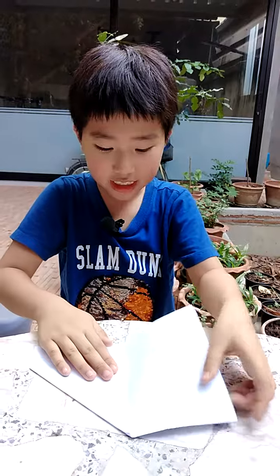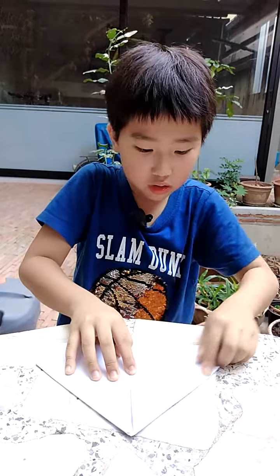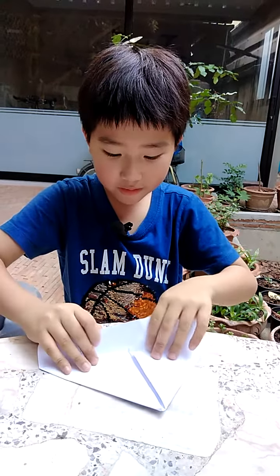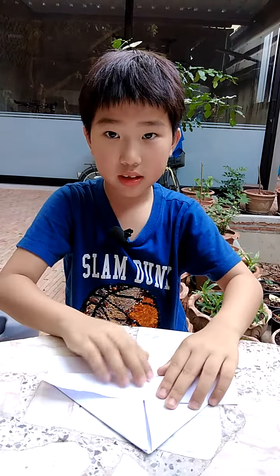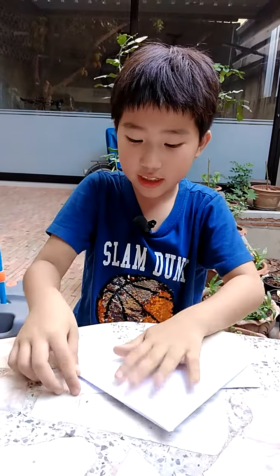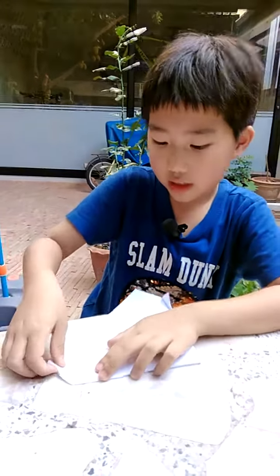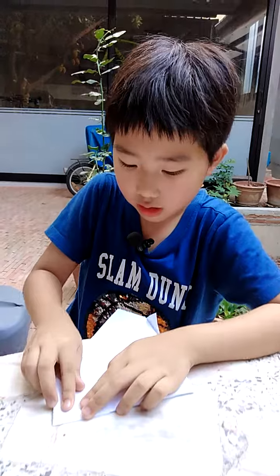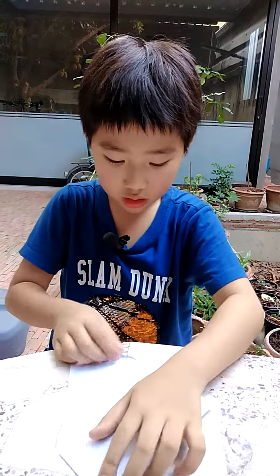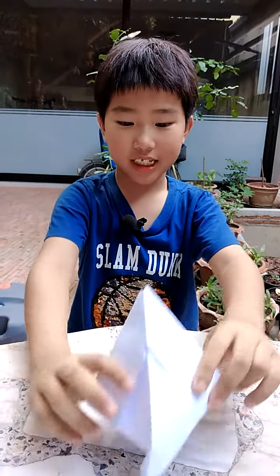Both sides. Okay, fold like this. And flip it. And you fold here. And another side. And this one. And this side. And do this side finish. Do like this. Like a hat. And you do like this finish.